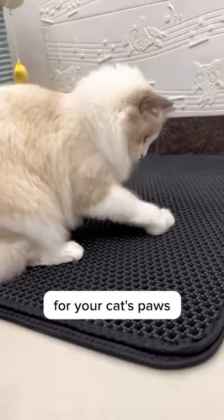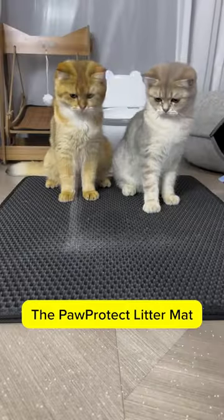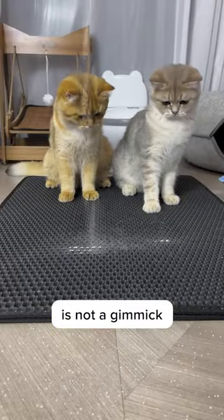The best part is it's so comfy for your cat's paws. The soft plush material is gentle on their feet. The Paw Protect litter mat is not a gimmick — it's the real deal.